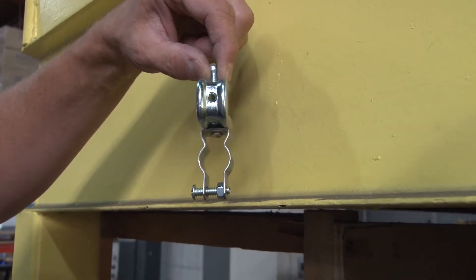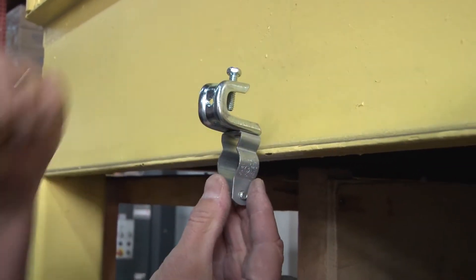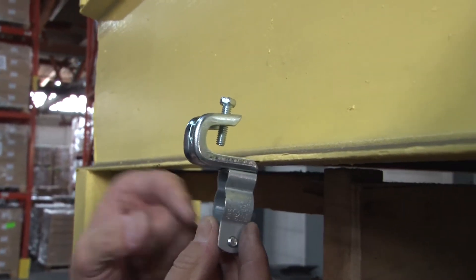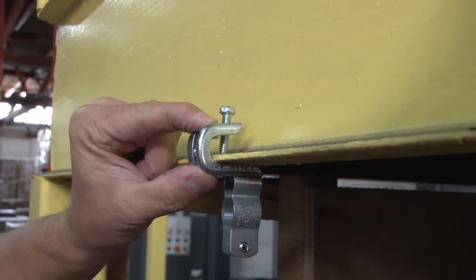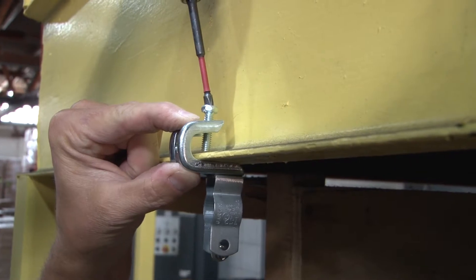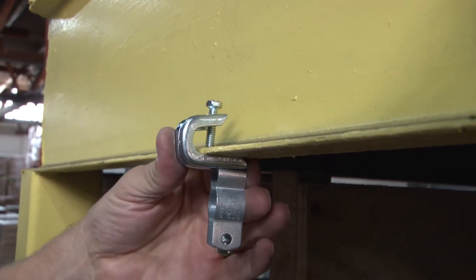To install the clamp, simply align it with the edge of the beam structure. Here we're going to be running conduit underneath the beam, so we align it this way with the set screw on top. Now, using your pliers or your screw gun, simply bolt it on so it bites nice and tight.